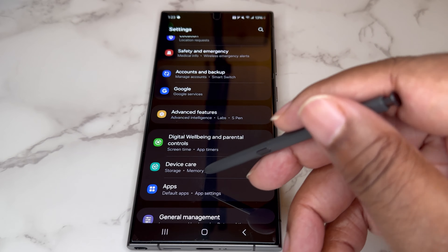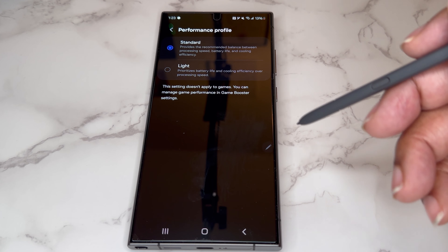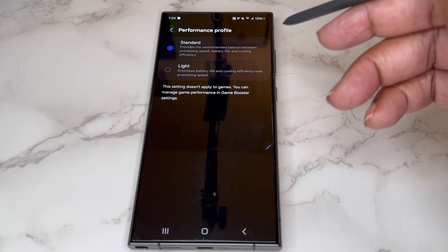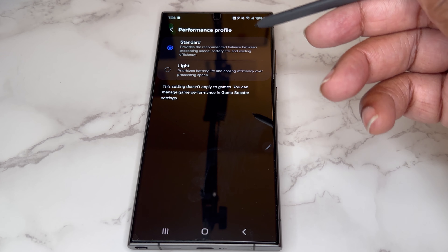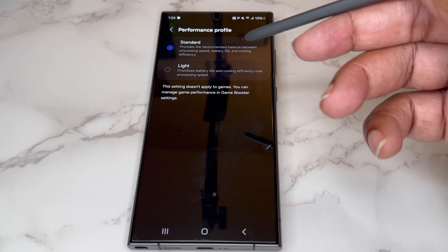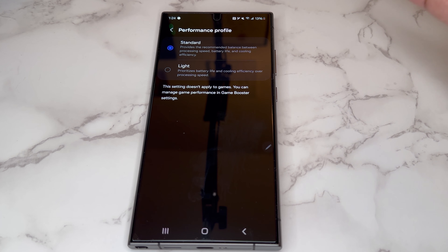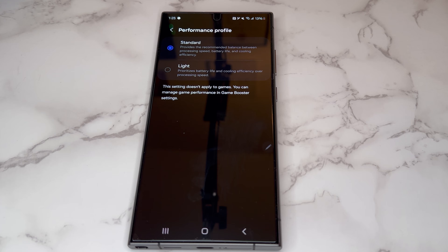First thing — you can go to Device Care in Settings. A lot of people don't know about this. Go to Performance Profile — you've got a Standard profile and a Light profile. Standard profile is regular operating procedures, and Light profile prioritizes battery life and cooling efficiency over processing speed. So if you go to work and you can't be on your personal phone a lot, pulling it out every 30 minutes or so, you can set it to Light profile and save a lot of battery life.